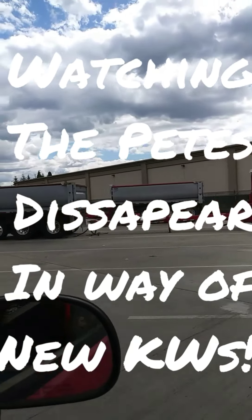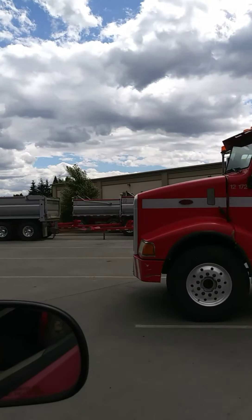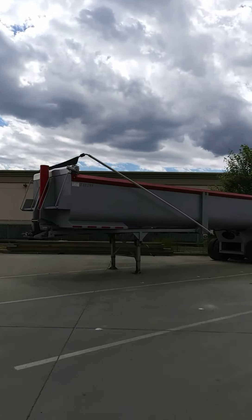We are getting off some new trucks. Oh, there's old Spooky without a tractor.